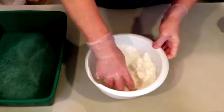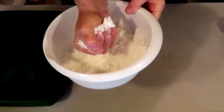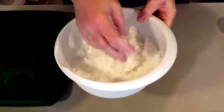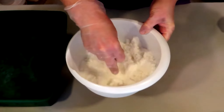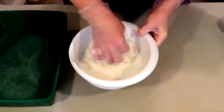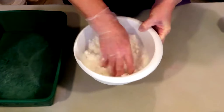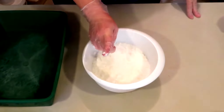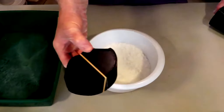All right, let's take a look here — it's a little better. Now, with 3D molds, the more detailed your mold, the wetter your mix needs to be. And by wetter, I mean more oils, not water — oils.